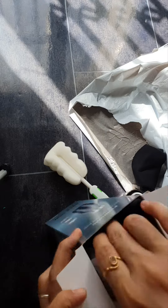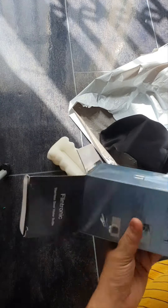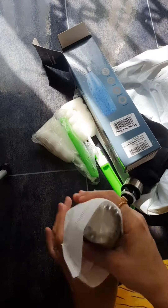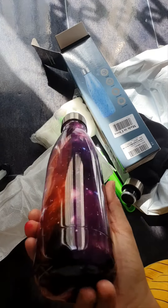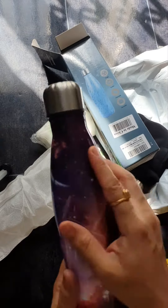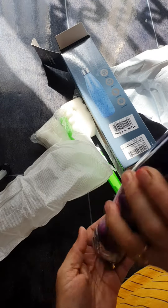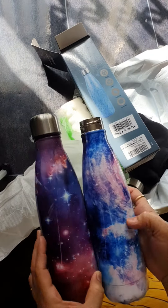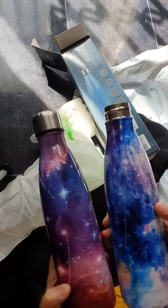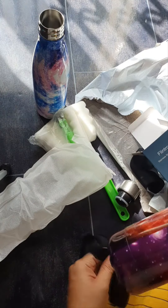One more bottle. Again. I wish. Look at the design. I love the design — the design is also very good. I like the bottle.